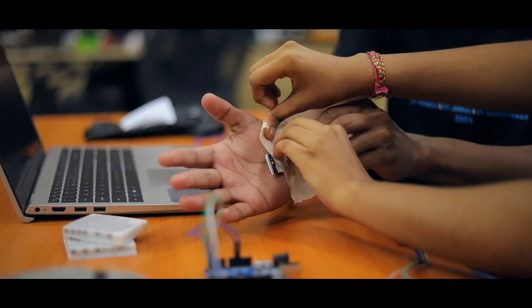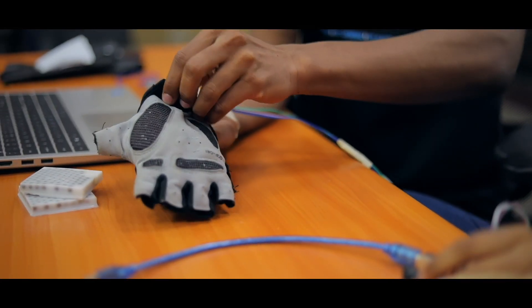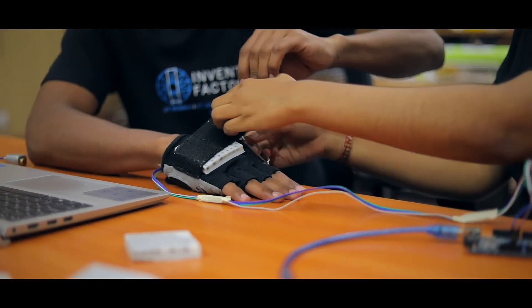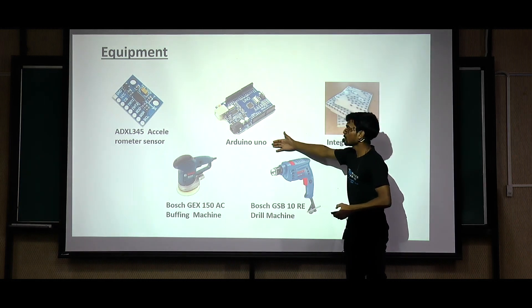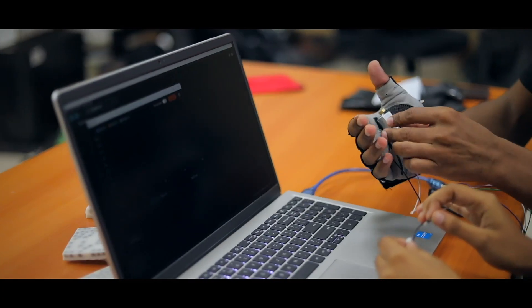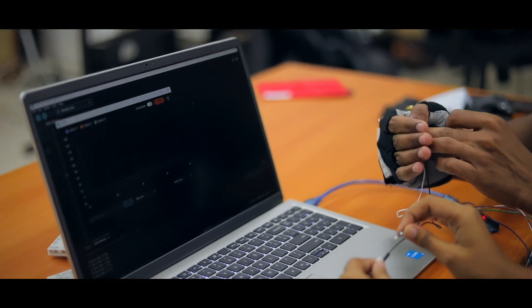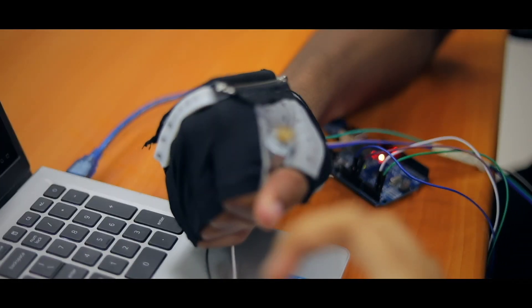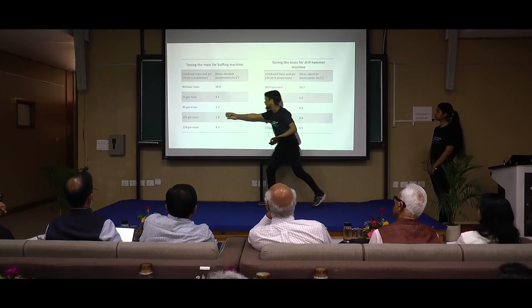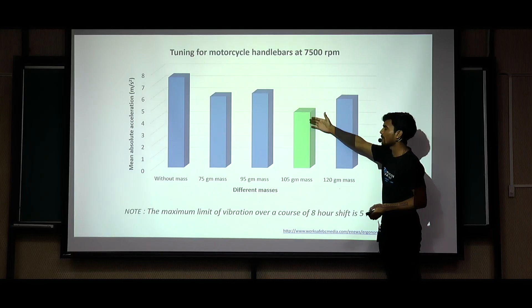However, the most intriguing and challenging phase of our innovation was measuring the vibrations while collecting the data. We employed an accelerometer and a microcontroller to record the data. For precise measurements, we attached the sensor directly to the palm during testing. Multiple trials were conducted using different machines including a vibrating table, a buffing machine, a drill hammering machine, and of course motorcycles.